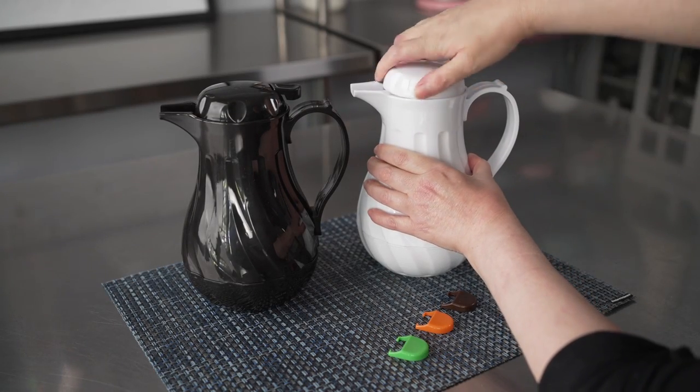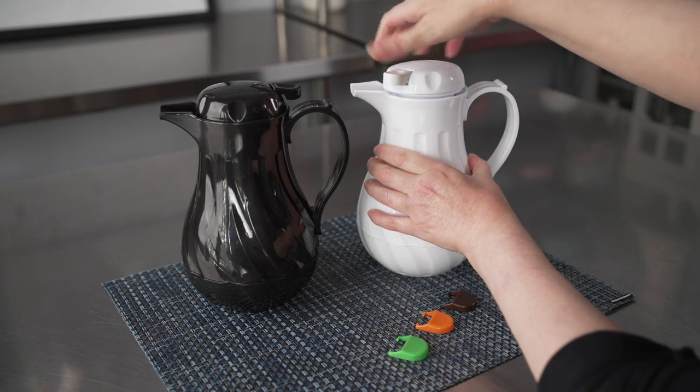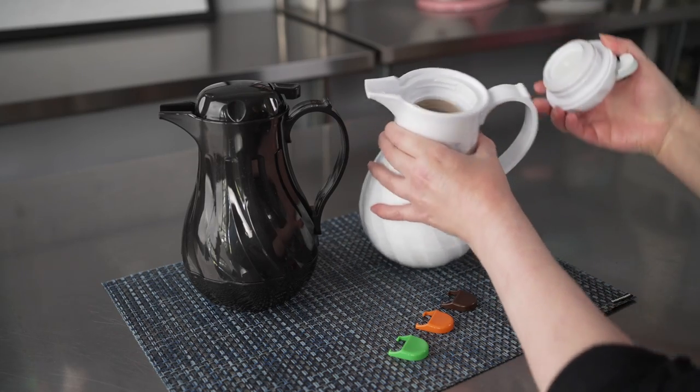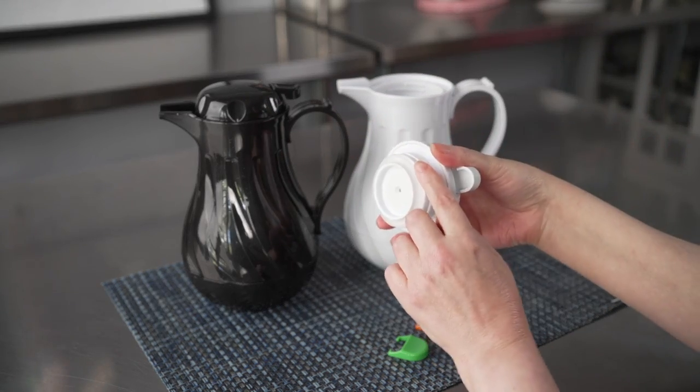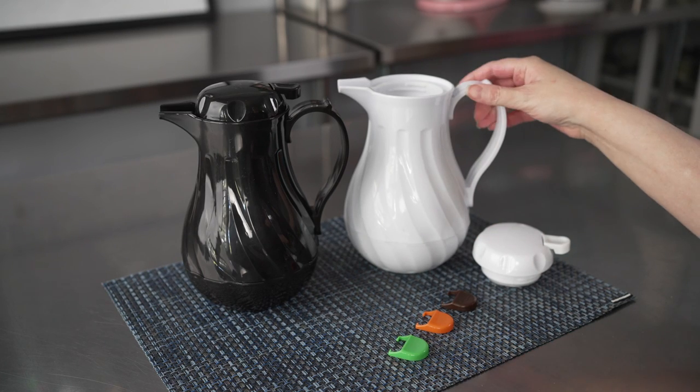They are insulated to maintain the temperature of hot beverages for up to six hours. You can see they have a nice insulation to them and a great seal on those lids that just screw right into place.